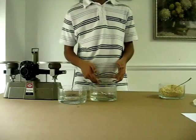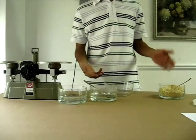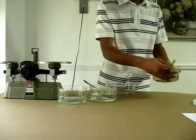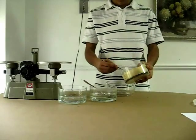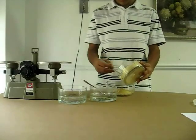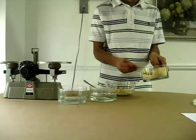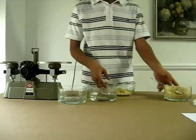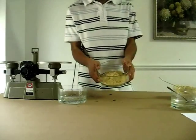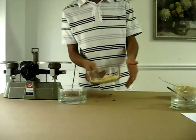I want to make 400 grams of patty. It doesn't matter how much you put in — the amount you put in is the amount of patty that you will make. This is 500 grams of FeedBee powder.